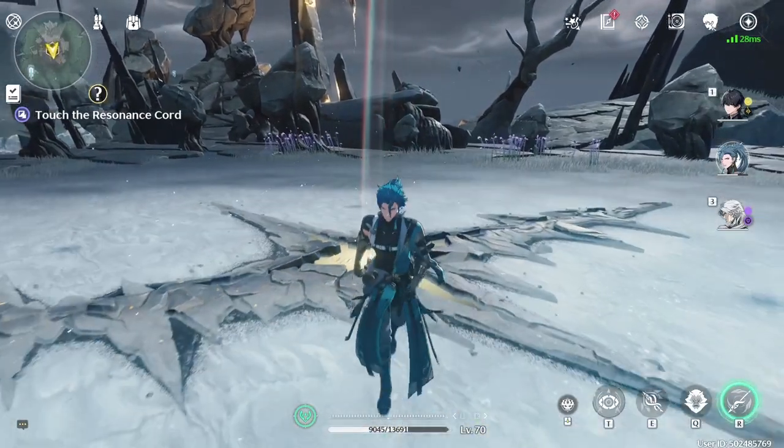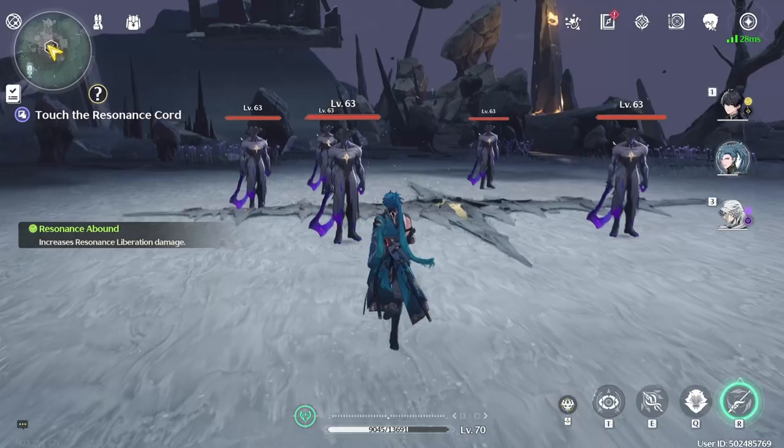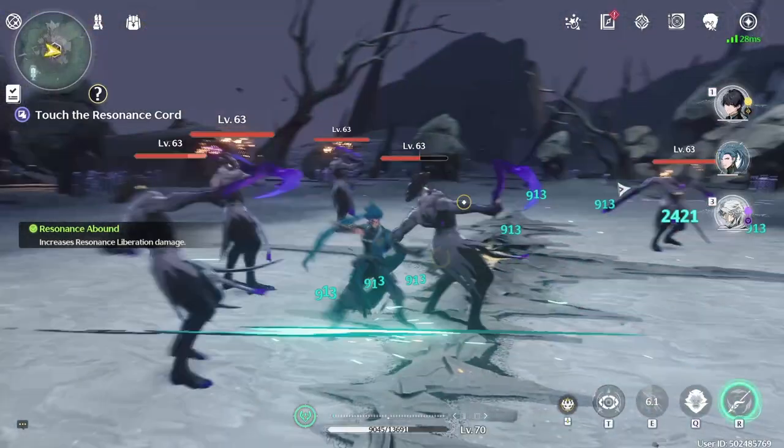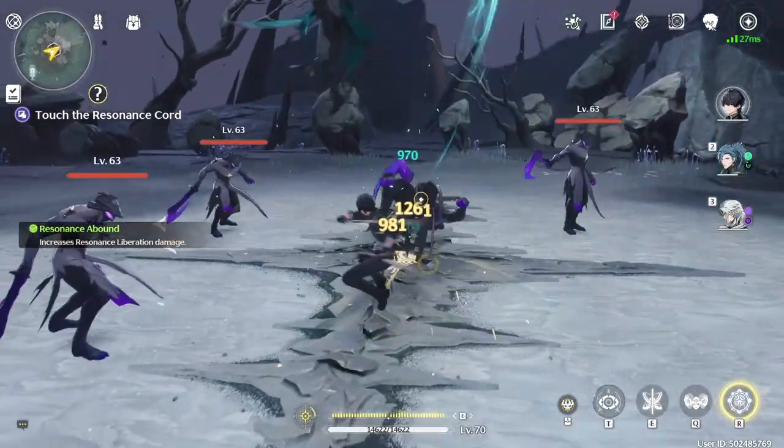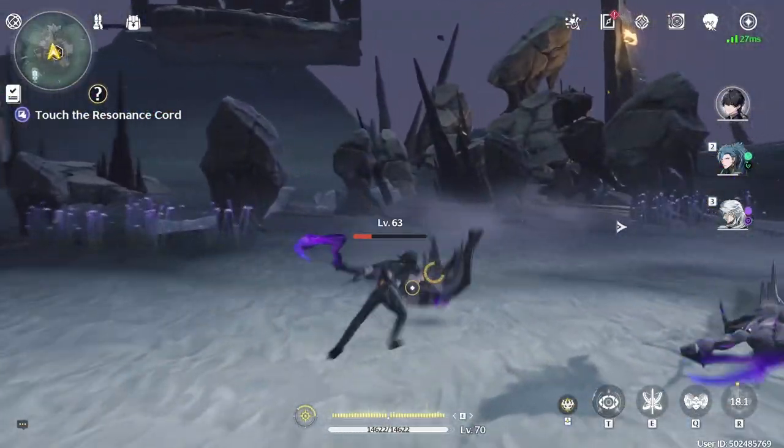Hello everybody, my name is Kendo and today we are going on to part 2 of this Beyblade X series. In this video, we'll be learning about the Beyblade types and the parts of an X Beyblade.